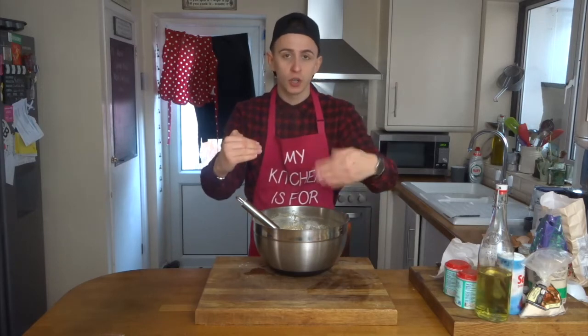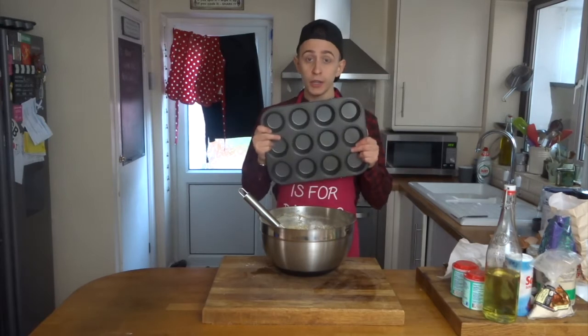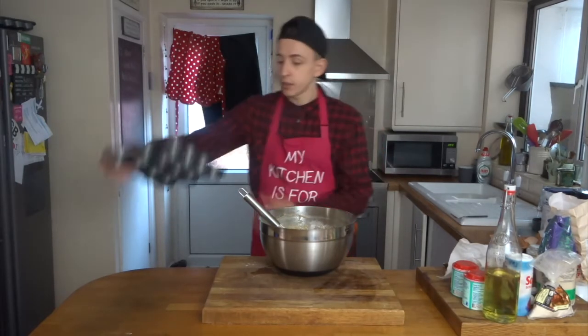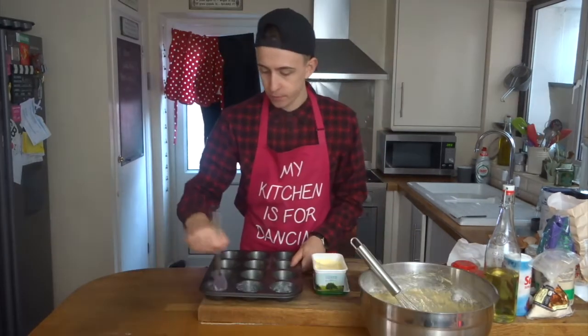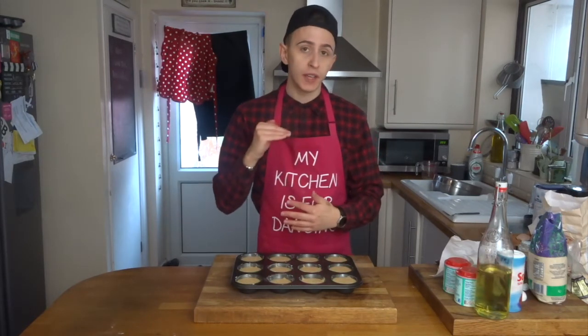This banana bread is a great base for you to add any extra flavours on top — layering. Make sure you line your muffin tin with either oil or butter. Once the batter has been evenly distributed, you can start layering up your flavours.